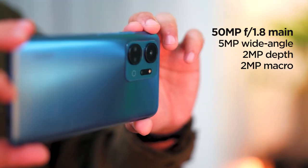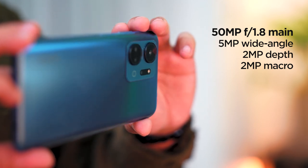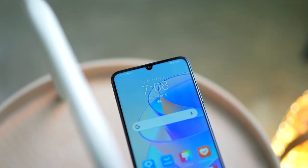If you love taking photos, the X7A comes with a quad camera system. It's highlighted by a 50MP main lens matched with a 5MP wide, 2MP depth, and 2MP macro lenses. So whatever situation you're in, the camera's got you covered. If you need to take selfies, there's an 8MP front shooter.